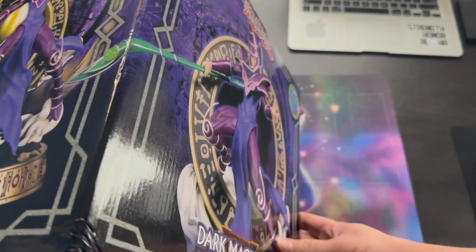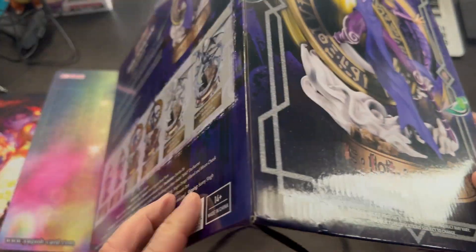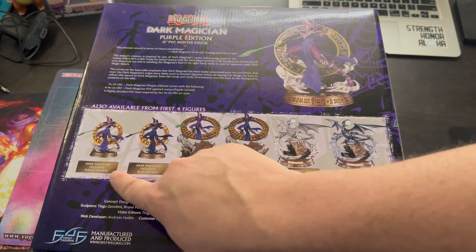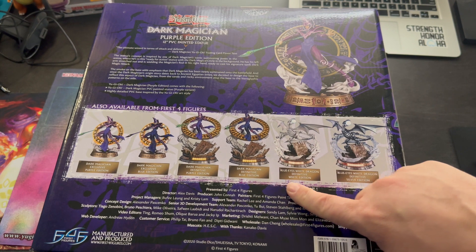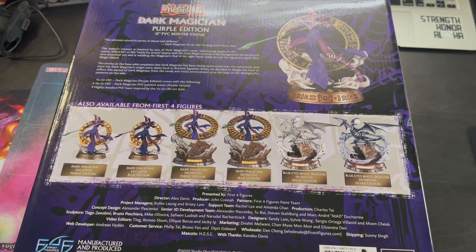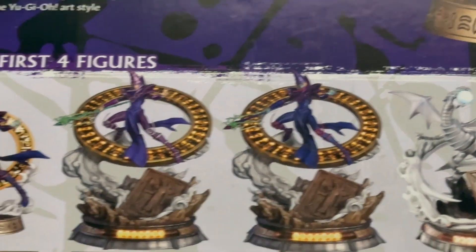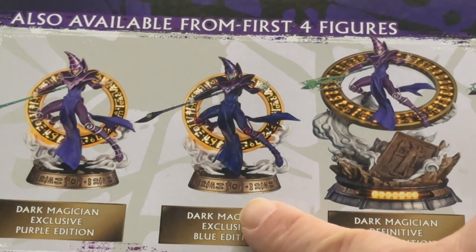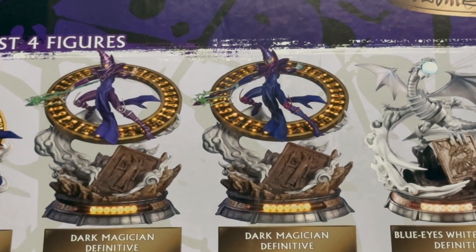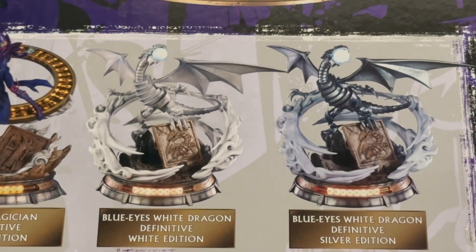I got the purple edition. I don't like the zombie style, but there's the one I got, there's the zombie style, and they have the light-up ones, and then there's the Blue Eyes. I'll get a going a little closer on those. The light-up ones are pretty cool, and the Blue Eyes — I mean, you can't go wrong with Blue Eyes at all.